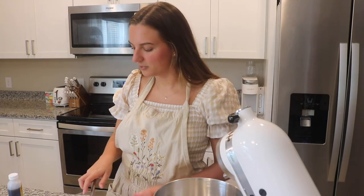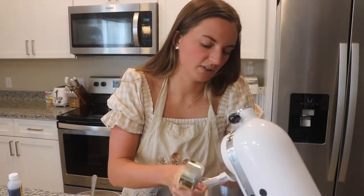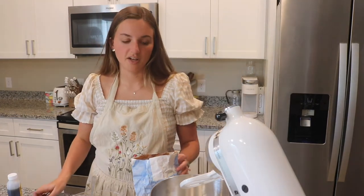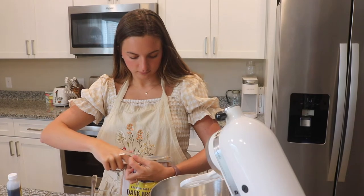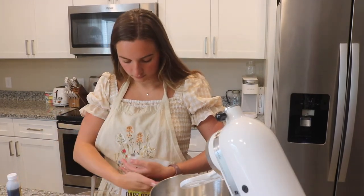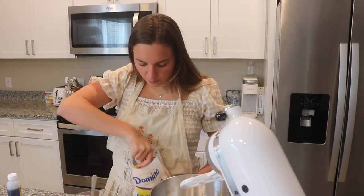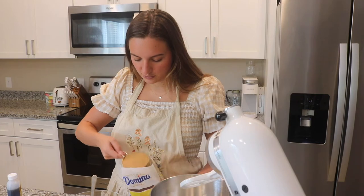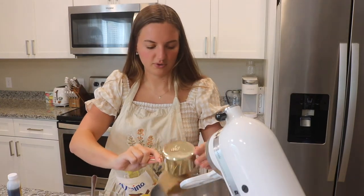Step 3 is to whisk together the brown and granulated sugars and then pour in the melted butter. We're going to do ½ a cup of granulated sugar, and I'm going to use my KitchenAid mixer for this — though you could use another mixing bowl and just mix it by hand. Then we have 1 cup of dark brown sugar, lightly packed — I'm assuming that means you just don't press it down too much.